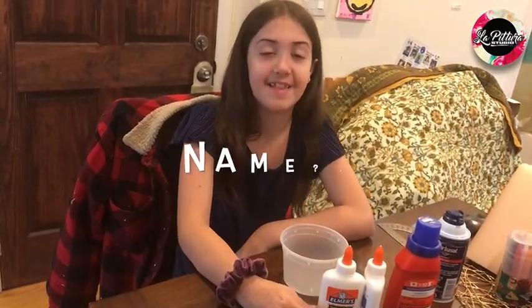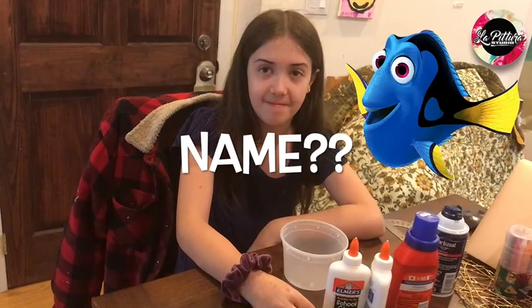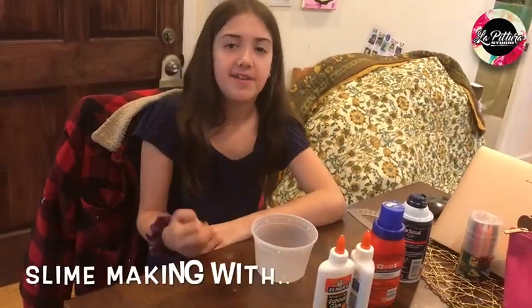Hi guys, welcome to La Frateria Studio. Today I'm going to be making slime for you. I'm Emma.